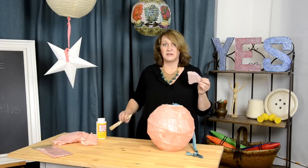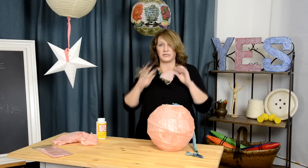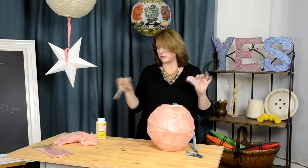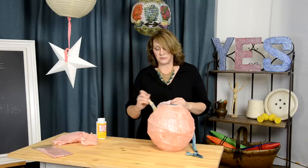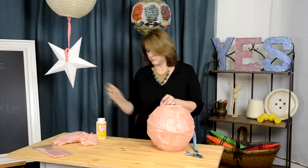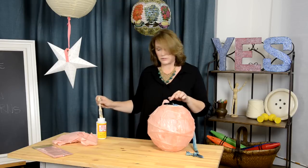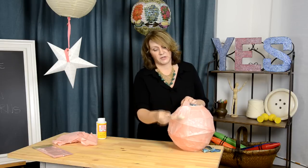I took matte medium — I don't want it to be lustrous, I just want you to be able to have a warm glow with the light through it. Paint a little bit on the globe, then go over the tissue paper. I'm purposely doing the one on the top edge so I can show you what to do with the top edge.